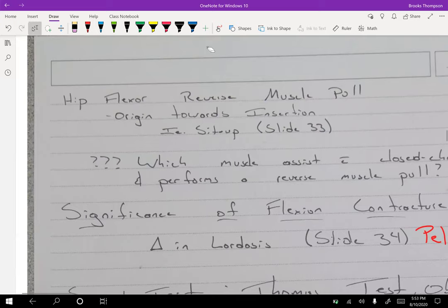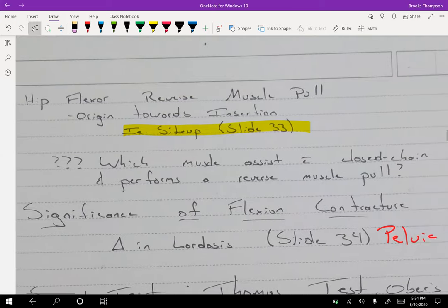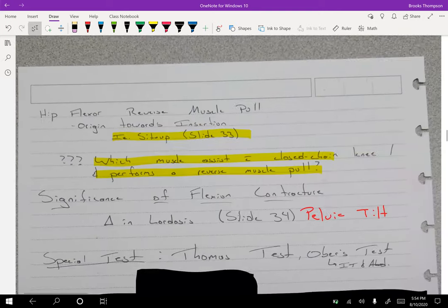For reverse muscle pull, the insertion goes toward the origin. An example is the sit-up: the rectus abdominis flexes the lumbar spine. When people do a full sit-up until their stomach comes to their knees, they've flexed their hip — that is not working your abdominals. After about the first 20 degrees, it's all hip flexors, becoming an isometric hold of the rectus abdominis. The muscle that assists with closed chain and performs a reverse muscle pull at the knee is the soleus, helping achieve knee extension.